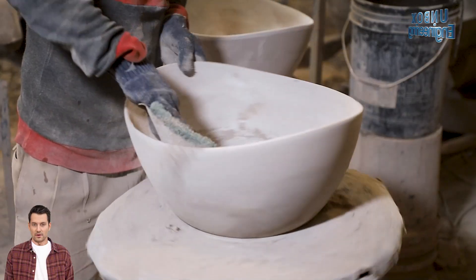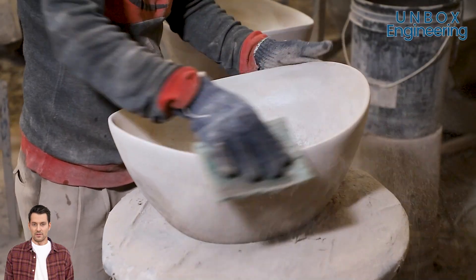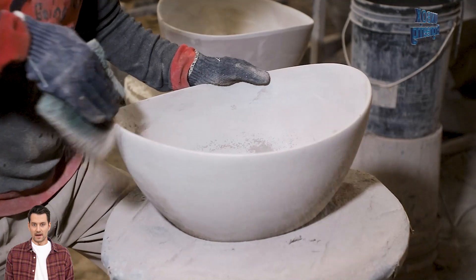Here, any necessary smoothening and removing of uneven surfaces of the basin is done manually.